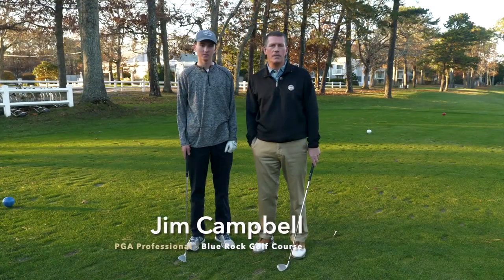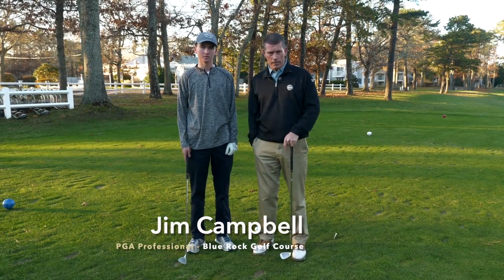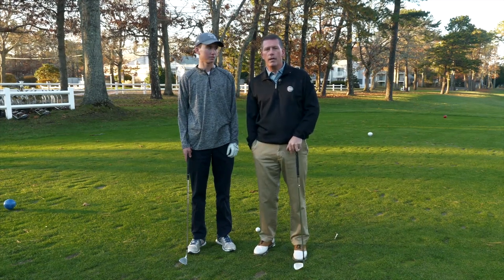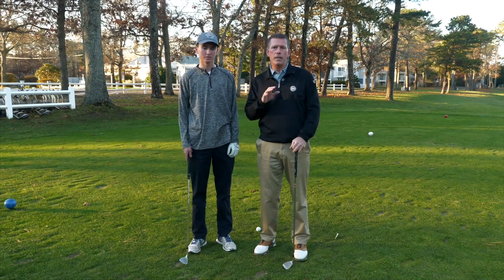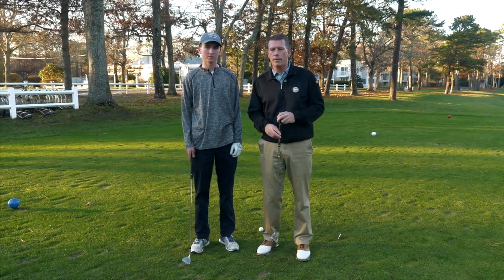Hi, my name is Jim Campbell. I'm the golf professional at Blue Rock Golf Course. I'm here today with Will, and Will is a very good player, and we're going to work on how to hit down on an iron properly and compress it. What this does is it helps you hit the golf ball a little bit further and impart a little bit more backspin and give you control into the greens.